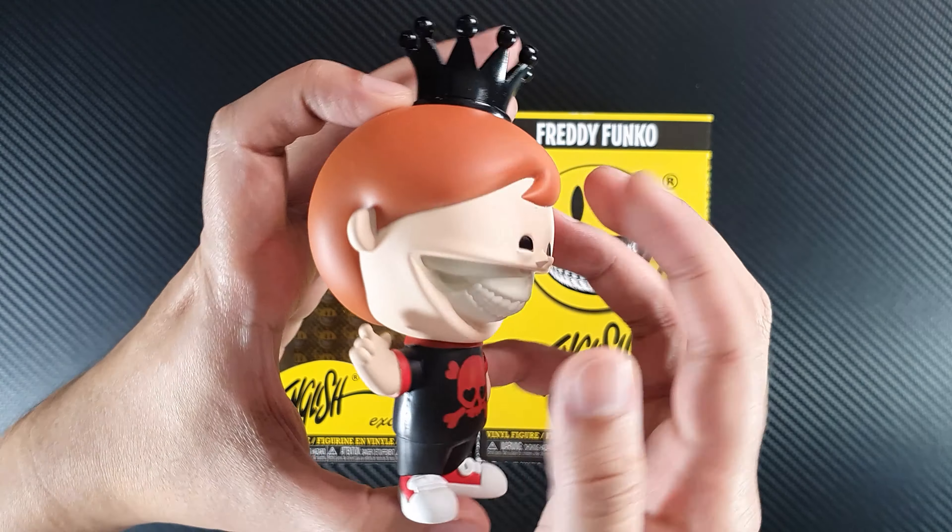This is the most interesting collaboration that Funko has ever done, I think — or maybe I'm just a little biased because I really love Ron English. If you've been following our channel you'll see that I have quite a few Ron English figures in my collection. It really looks amazing.